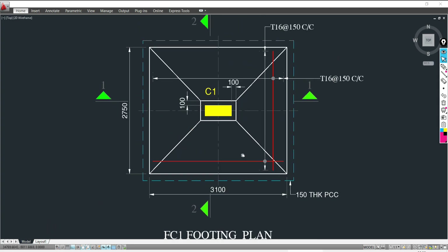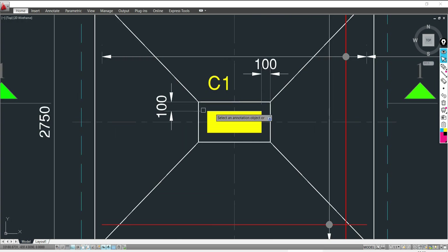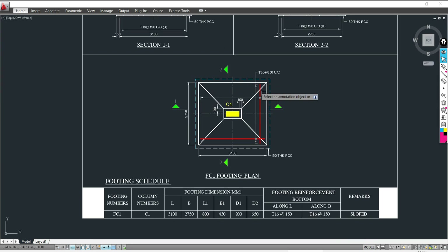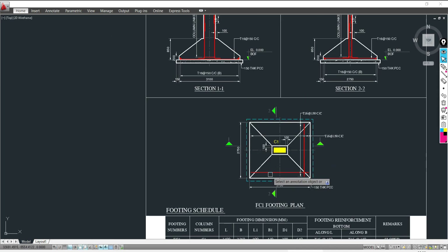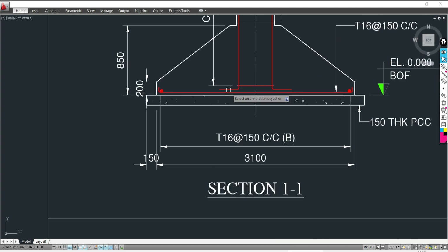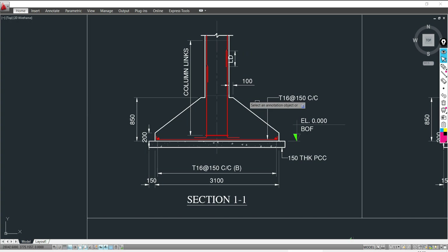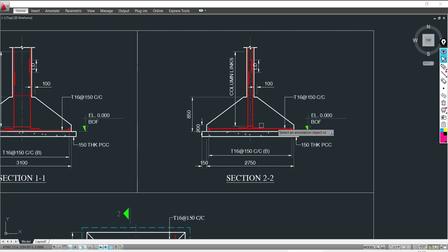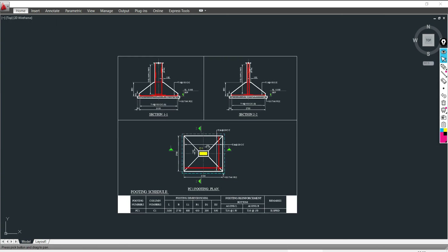Prepare the plan detail of the footing showing length 3100 mm, width 2750 mm, and 100 mm projection on all sides beyond the column face. Also prepare the sectional elevation along the length showing edge depth 200 mm, remaining depth 650 mm, and overall depth 850 mm. Similarly prepare the sectional elevation along the width. All details must be shown in the drawing.